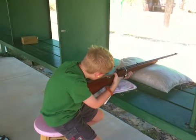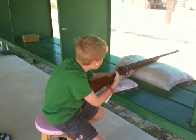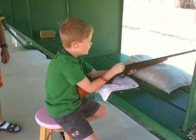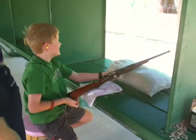Aim in. Start to gently squeeze and aim in. That's it. Excellent. Did you shoot? I just got my first bullet.